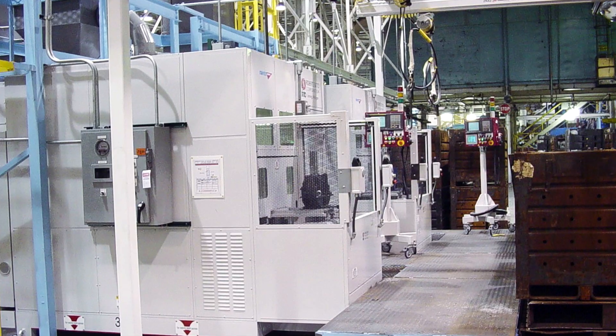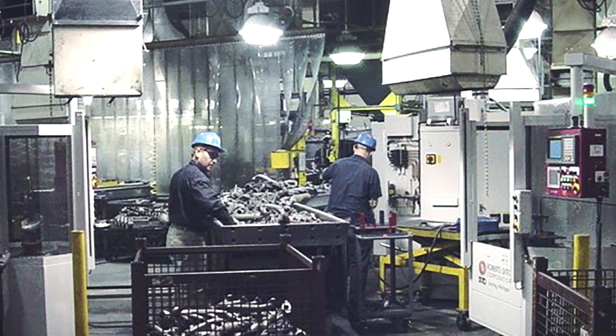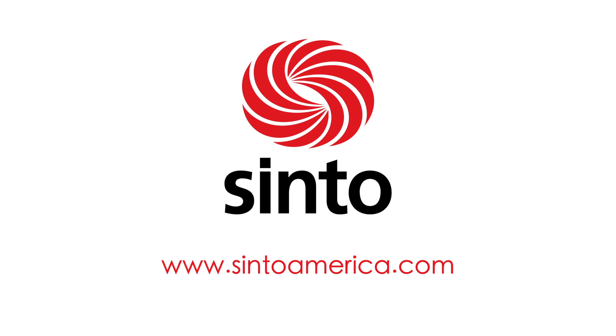Because of these features, more than 150 Berenders have been installed over the past 20 years in North America, with many now amassing over 8 million cycles with very little downtime and are still running strong. Please contact Cento America for more information.